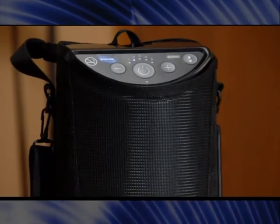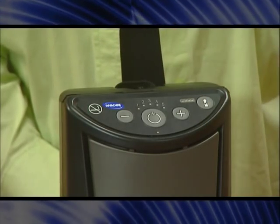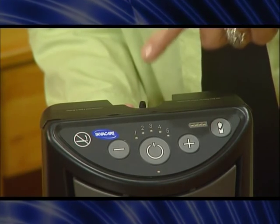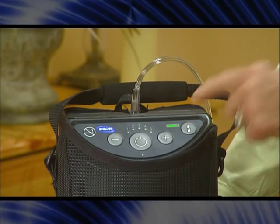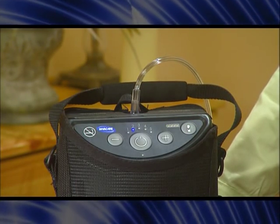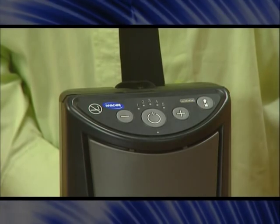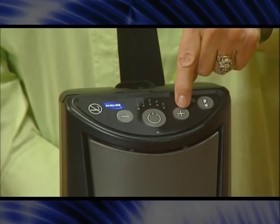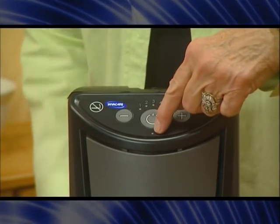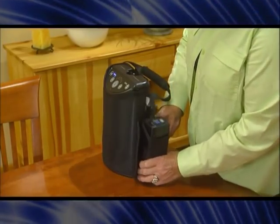Familiarize yourself with the features and controls on the XPO2: the on-off button, the oxygen outlet port, the battery status button, the battery gauge, the flow setting pulse indicators, flow selection buttons to decrease the flow rate and increase the flow rate, the alarm indicator, the air intake, the air exhaust grid, and the supplemental battery pack.